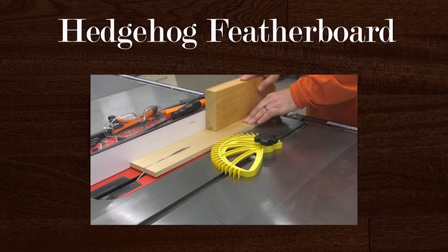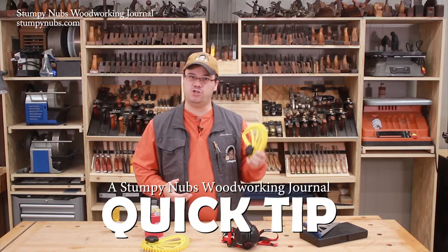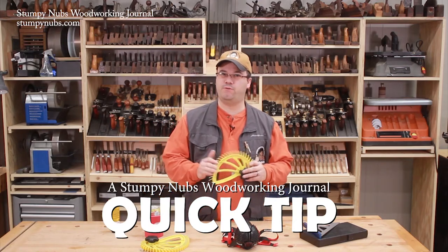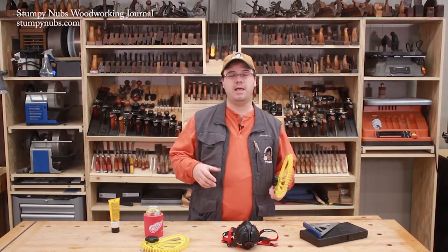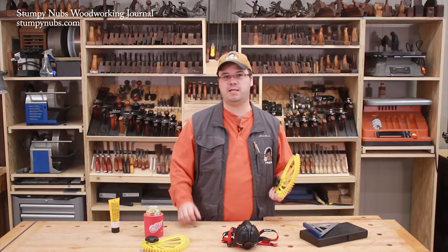Brett, who designed the Hedgehog Spiral Feather Board, worked with the philosophy that the easier it is to use something, the more likely you are to use it — and that's definitely true with feather boards. I find the traditional style to be a little bit of a pain to set up, not because they're difficult, but because they just kind of slow me down and so I'm less likely to use them.